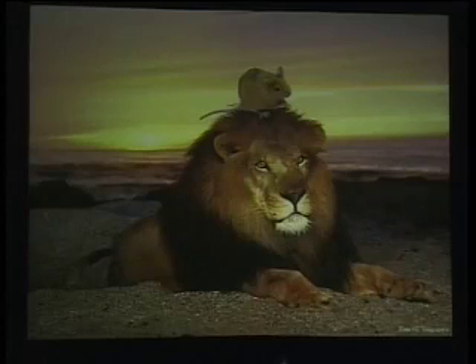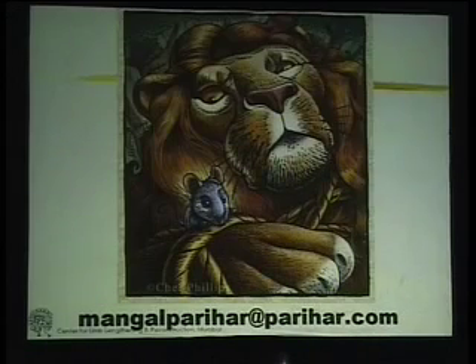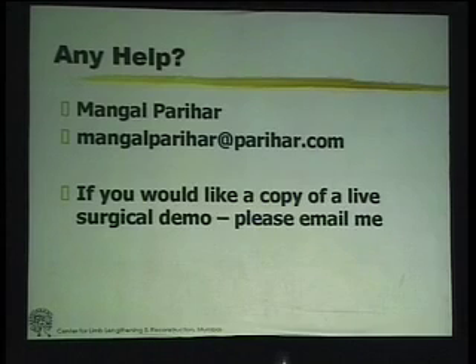Coming back to the lion and the mouse — sometimes the mouse can help the lion. If ever you need any help in relation to this, my email is very simple: if you can remember my name, Mangalparihar, then my email is mangalparihar@parihar.com. I thank you for your attention.